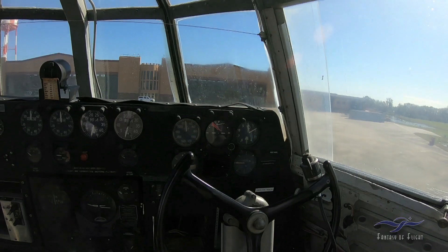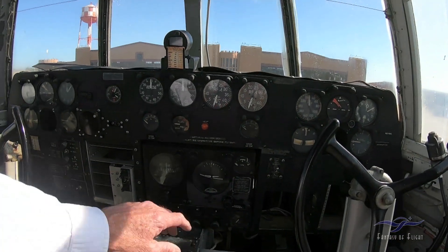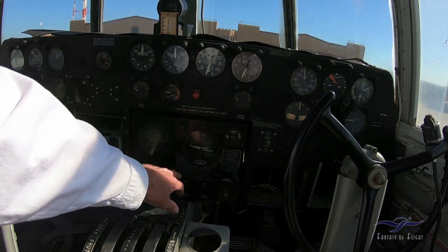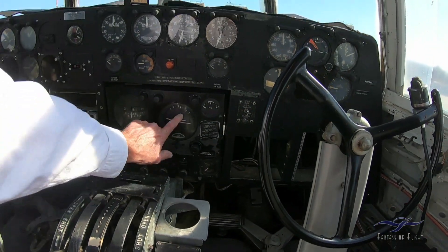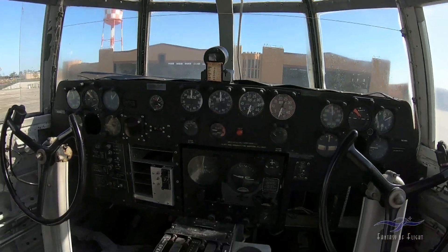Second set of flying instruments for the co-pilot. This thing's old. This was part of the autopilot system — here you can adjust it. Artificial horizon and directional gyro.